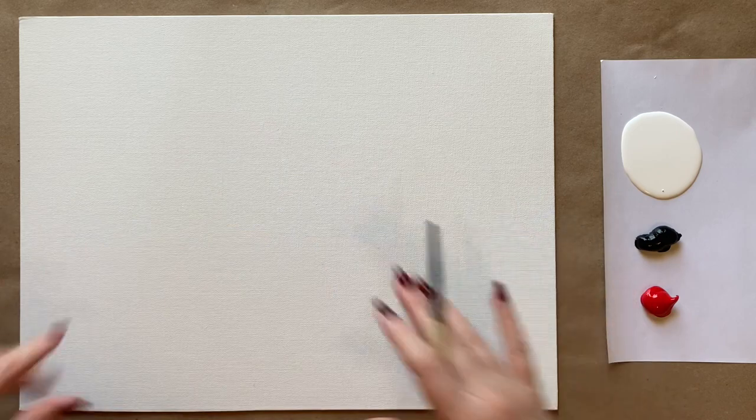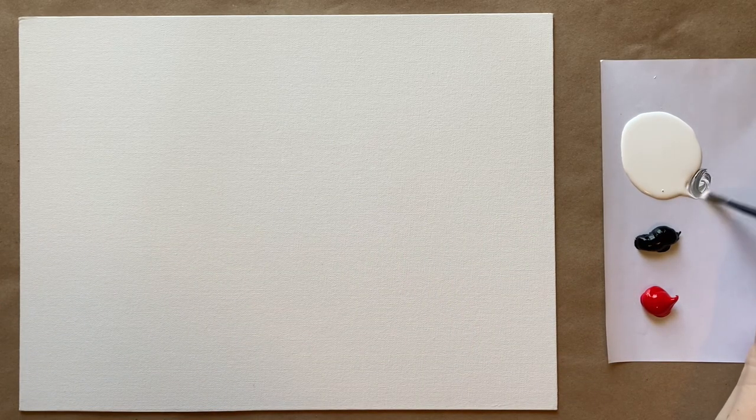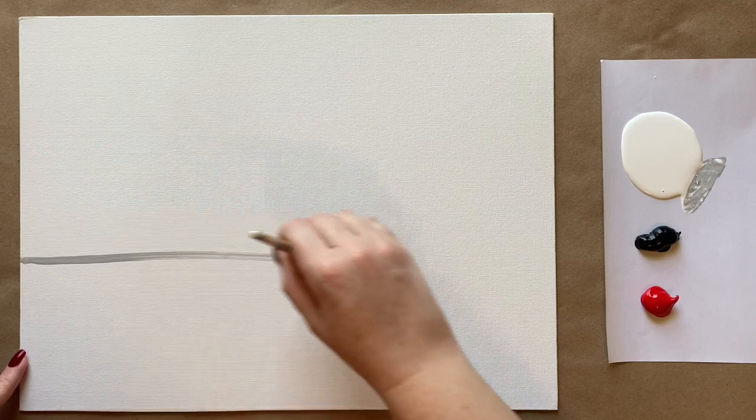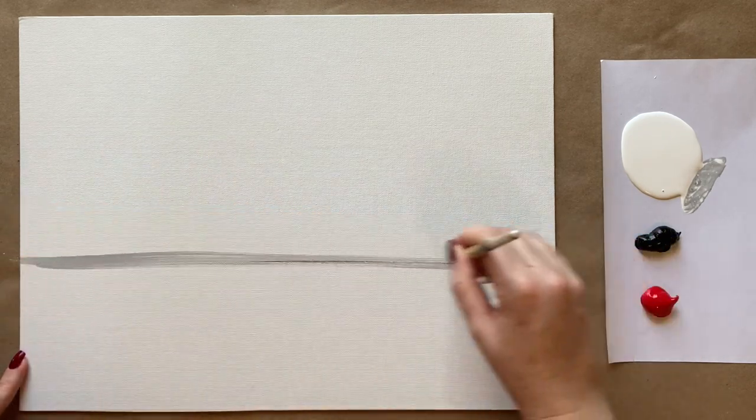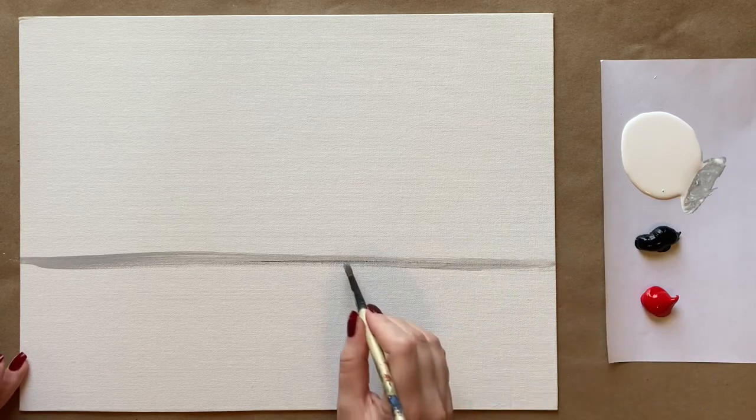So let's go ahead and jump into our background step. I'm going to grab my medium sized brush first and create a horizon line for our painting. I'll grab a little bit of gray — a little bit of water always helps the acrylic paint go nice and smooth. I'm going to come up about a third of the way and create a horizontal line, going over it a couple of times to make it as straight as possible.